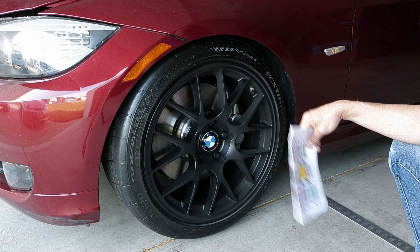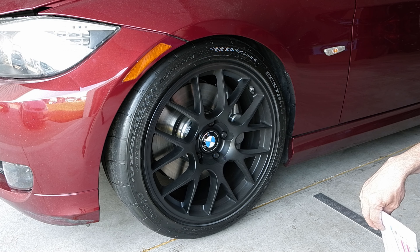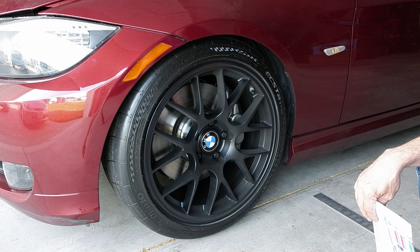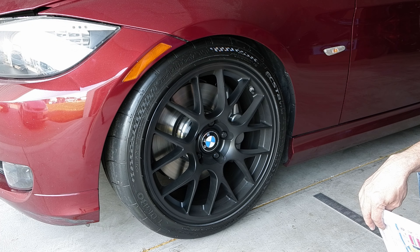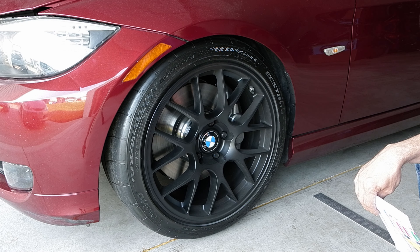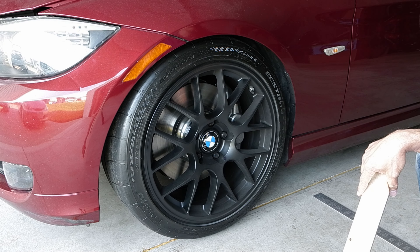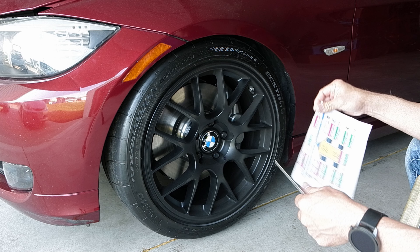I'm not sure what else I'm going to be doing with this car in terms of improving the suspension or brakes. I pretty much have all the things sorted out that you can do with these cars as far as suspension goes. Maybe I can summarize it all in a single video — let me know if anyone is interested in that. Otherwise, I'm done with this short video today, and I hope to see you in one of my next videos.